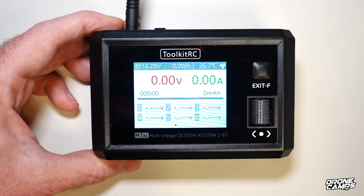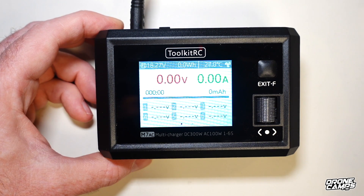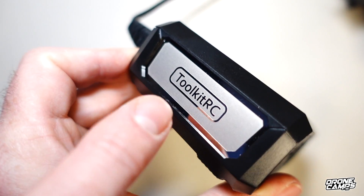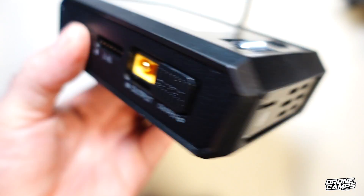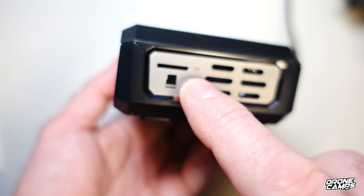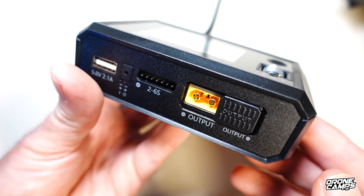This charger supports LiPo, LiHV, LiFe, and Li-ion batteries from 1 to 6S. It also charges nickel-metal from 1 to 12S and Pb from 1 to 10S. It has an upgraded discharge rate of 15A max at 300 watts, so you can recycle or discharge batteries. The screen is an IPS display at 320 by 240 pixels. The side plates have an embossed Toolkit RC logo with venting, SD card support, and voice pack support — you can download voice packs from the Toolkit RC website.